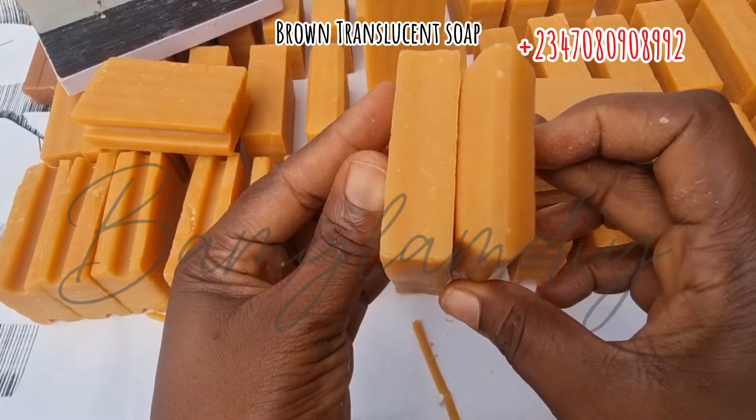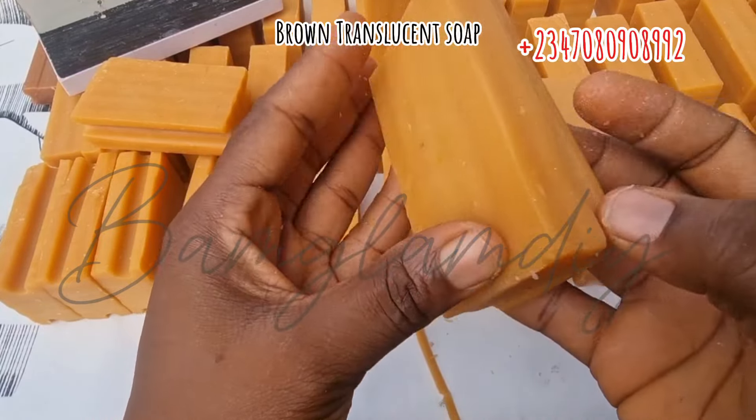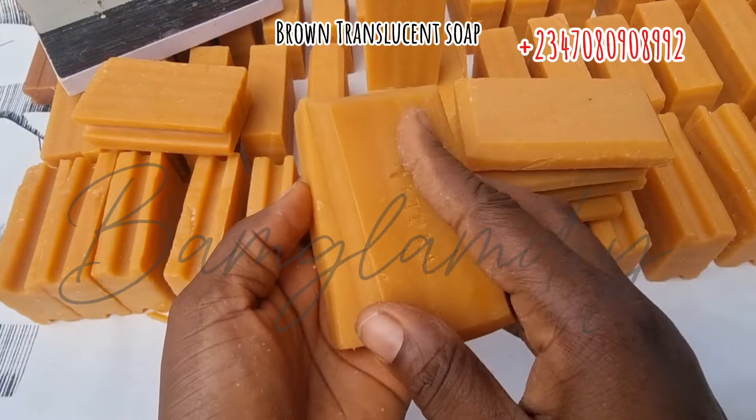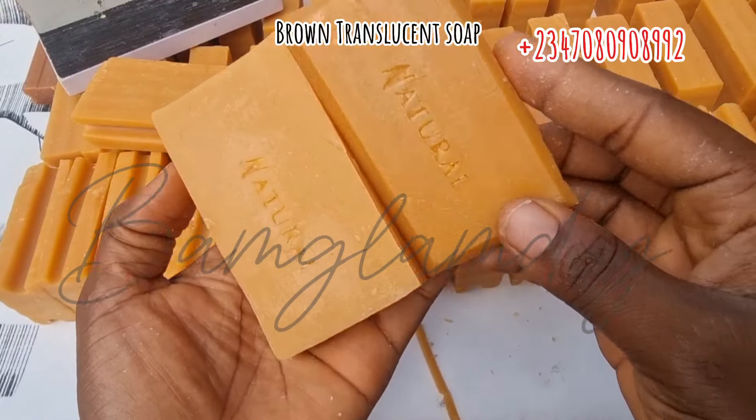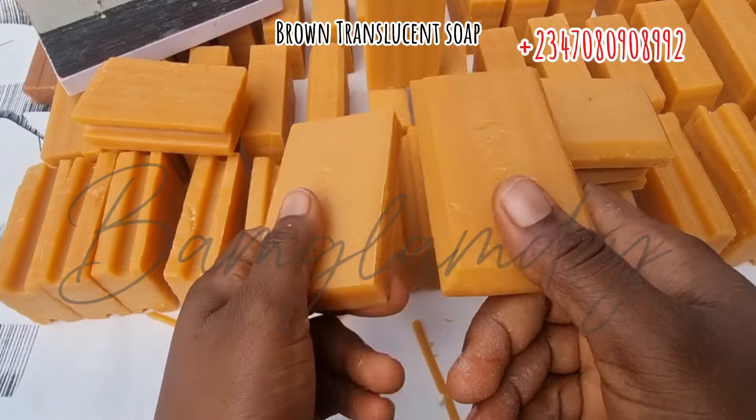I'm placing the two right beside each other so you can use your eye to spot the difference. You can see the one that is trimmed already has this imperial ladder bathing soap kind of shape, compared to the other one that is not trimmed.